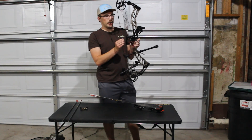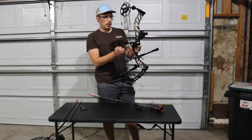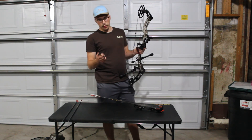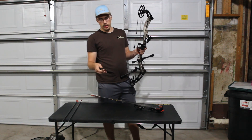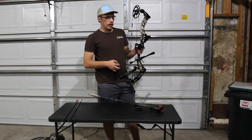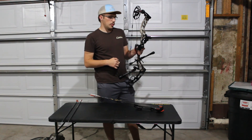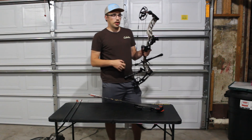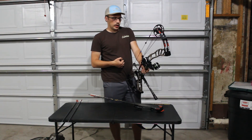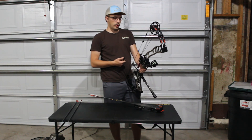I did throw on a kisser button about a month ago. I think it helped a lot, especially since I shoot a three-finger thumb release — it's made by Blackout. It helped a lot with figuring out anchor-point wise what I was doing wrong. In target shooting it's easy to catch your problems, but in the heat of the moment with an animal, sometimes you don't think of that stuff and it just flies right by your train of thought.